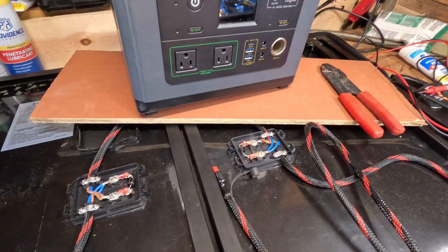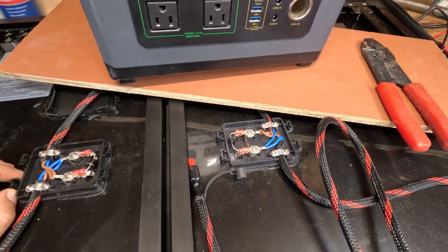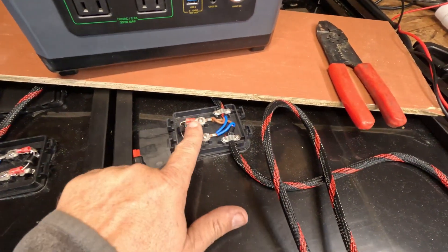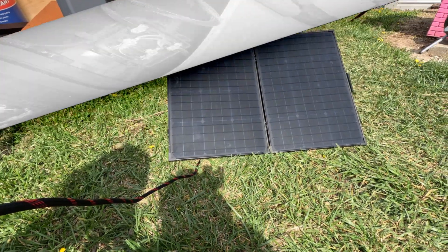So if you have a solar panel that is only putting out a couple of volts, you may want to look at these bypass diodes — you may have one of them burn up. Here we are the next morning.